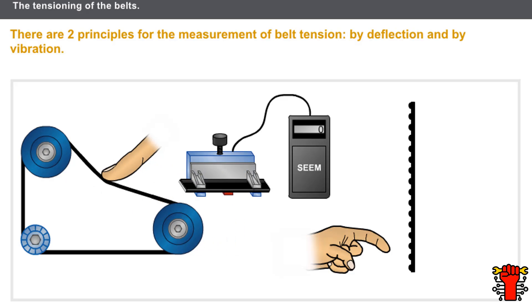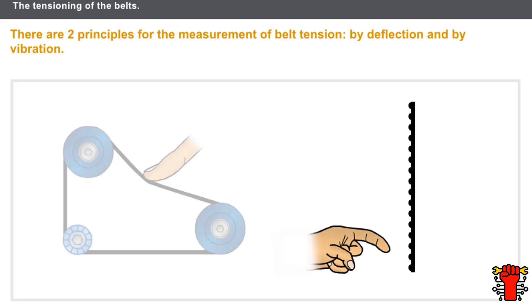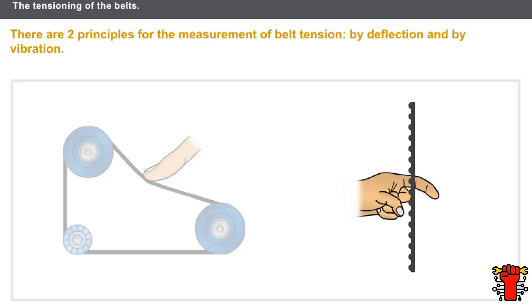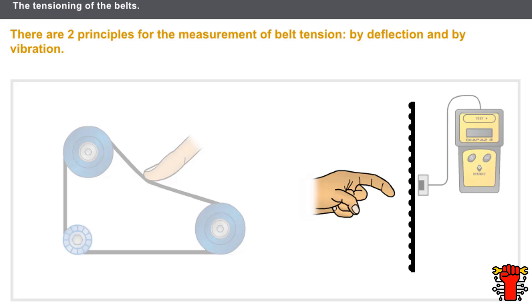This deformation force is measured. The second principle for the measurement of belt tension is the vibration method. Just like a guitar, when a belt is stretched tight and vibrating, it vibrates at a frequency proportional to the tension. There is also a direct link between the belt vibration frequency, the length of the insulated section, and the tension of the belt. This vibration frequency is measured.